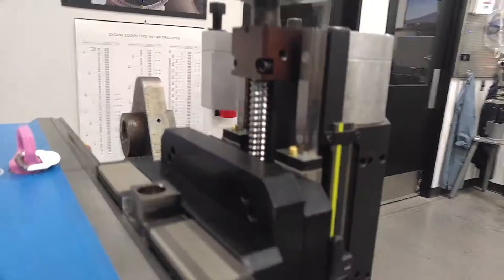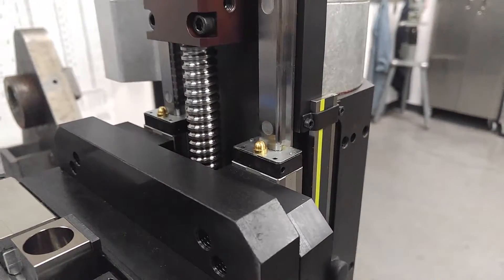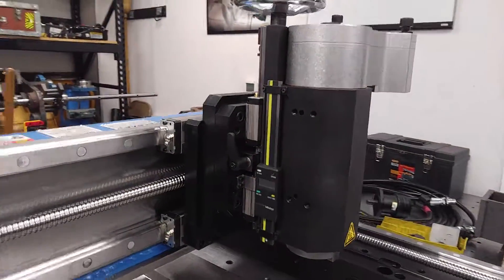They come in a set. Two of these blocks are on one rail. They're pre-set, pre-assembled. So when you need one block you actually get two — you get the rail and two blocks.